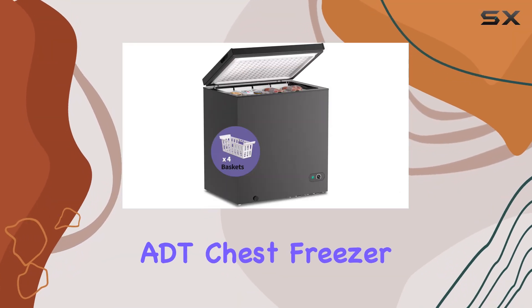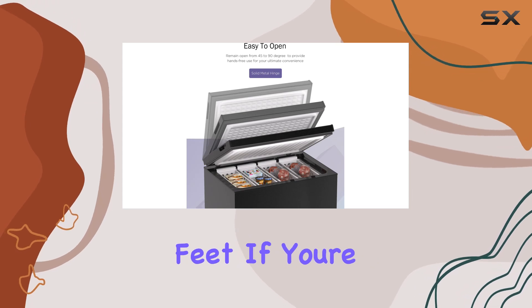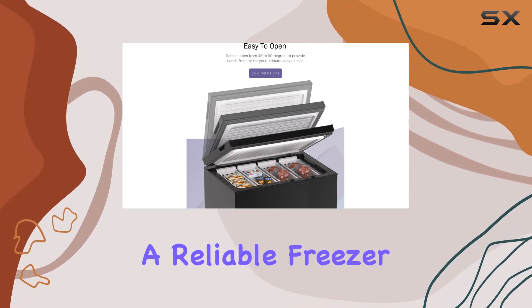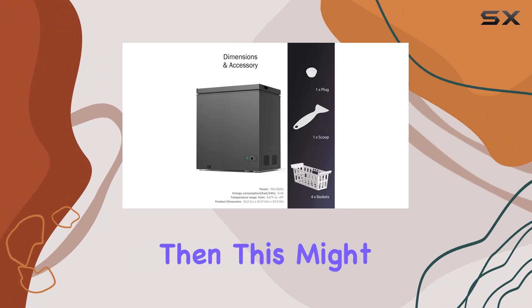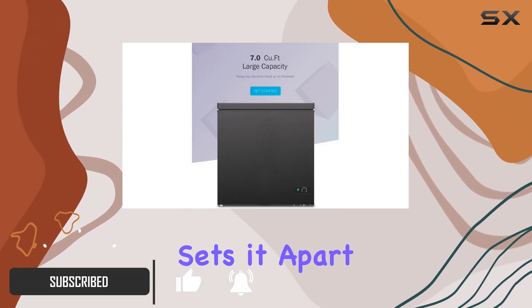Welcome to our review of the ADT chest freezer in matte black, with a capacity of 7.0 cubic feet. If you're looking for a reliable freezer to store your frozen goods, then this might just be the one for you. Let's dive into the features and see what sets it apart from the rest.